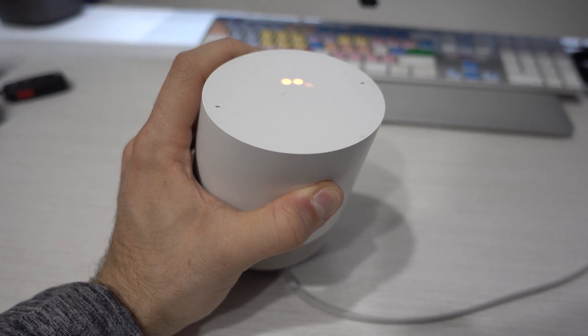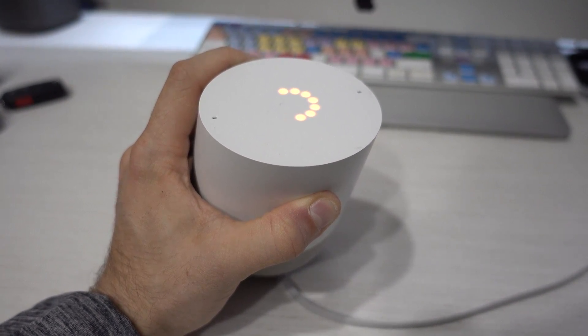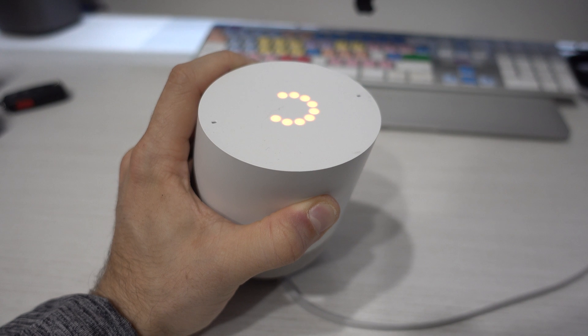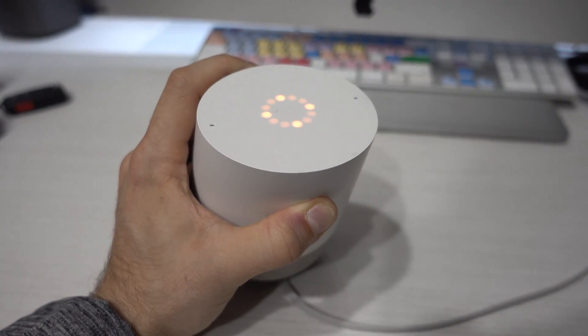You're about to completely reset Google Home. To cancel, release the button. Then wait for it to reboot.